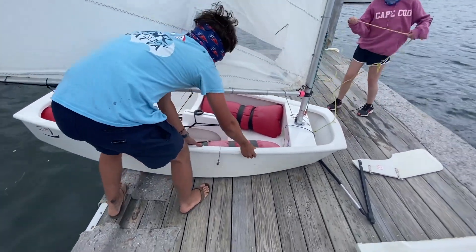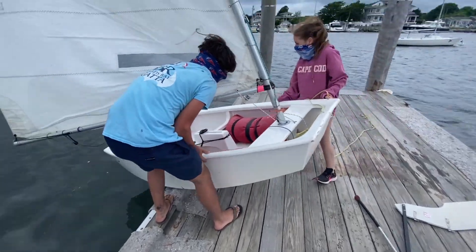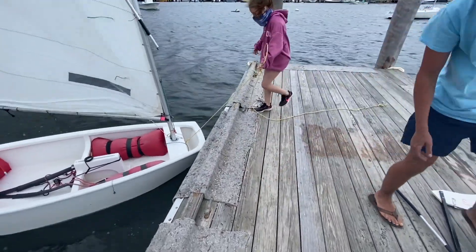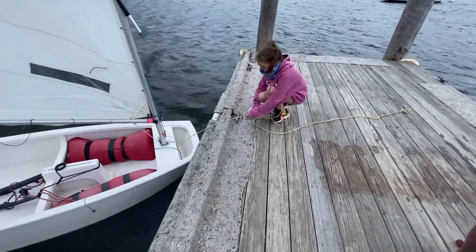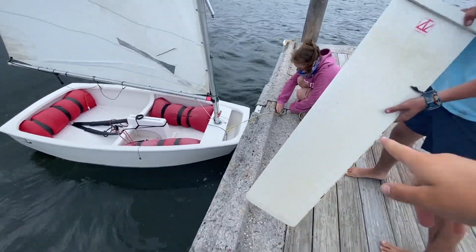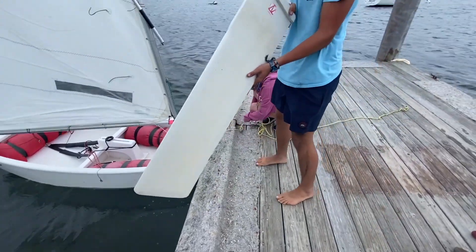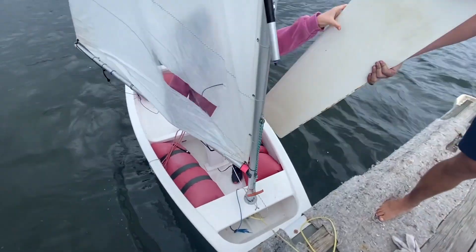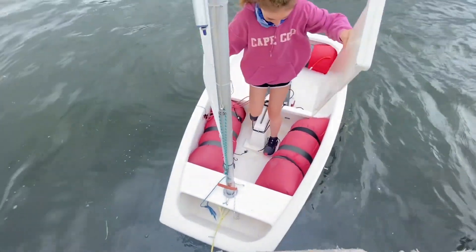Finally, you're ready to push your boat in the water. Make sure the bow of your boat is pointing into the wind and you have someone help so they can hold your bow line while you push the boat in. Then they'll cleat off the boat and you'll grab your blades. Next you're going to hop in your boat and get your blades handed to you.